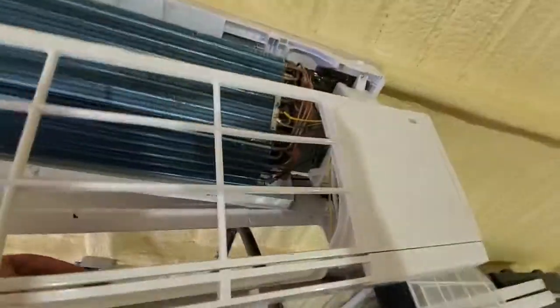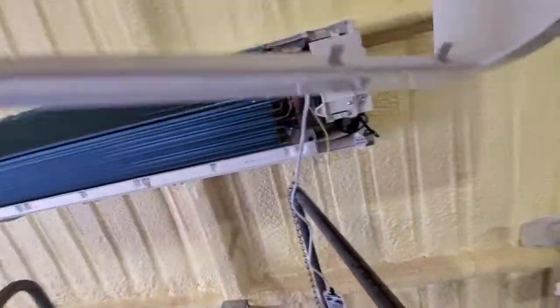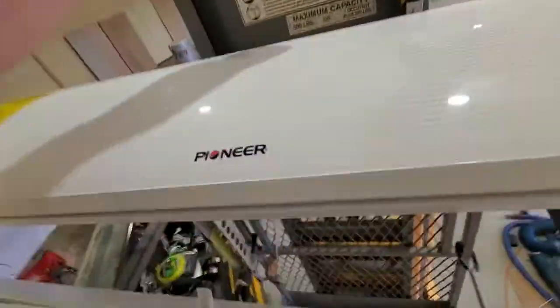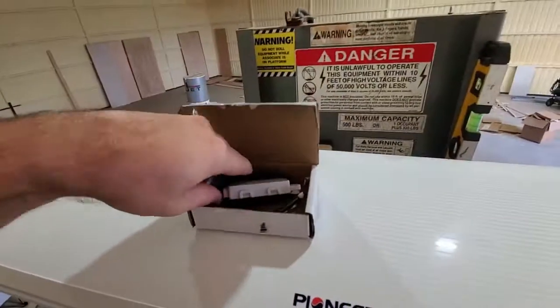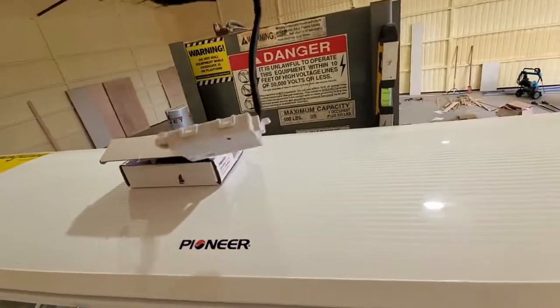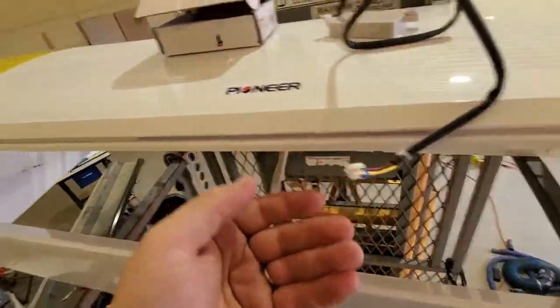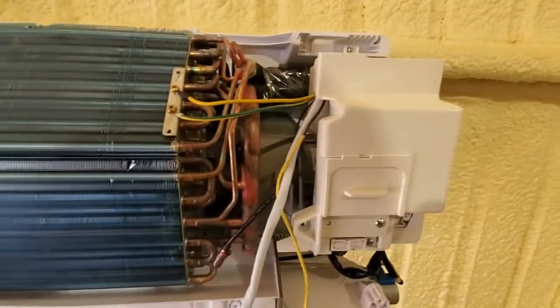I'm just sliding the cover forward and setting this whole top cover to the side. I forgot to show you what the module looks like — very simple. This screws in on top and there's a little clamp. Everything you're looking for is in this box.